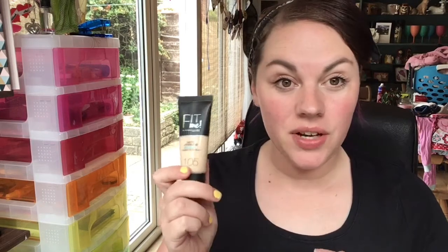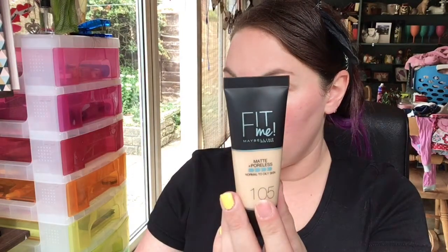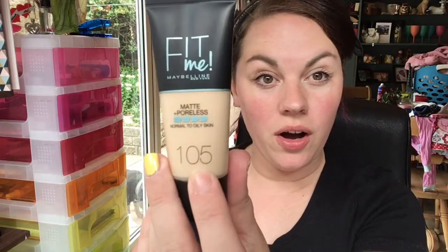Hey guys, welcome back to my channel! Today's video is something I'm very excited to test — it is the Maybelline Fit Me Matte and Poreless foundation. I have tried this once before I started doing YouTube, but I got the wrong color. This is the first time I've ever actually seen this color anywhere. I think this is the lightest one they do — shade 105 — and I also picked up the Fit Me concealer.